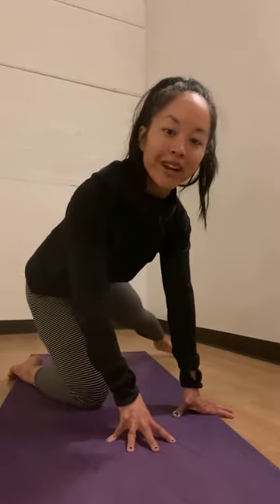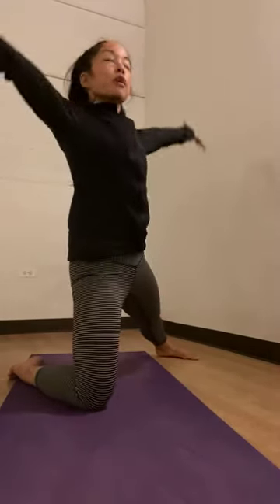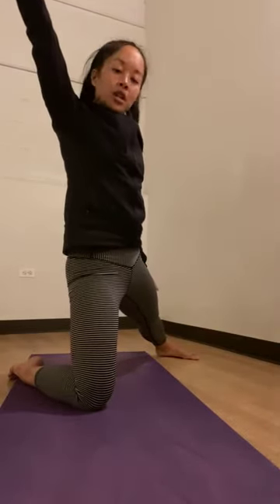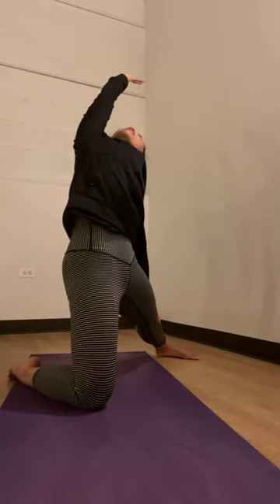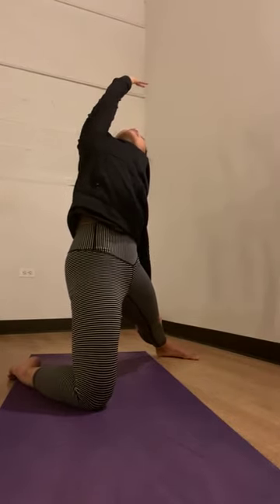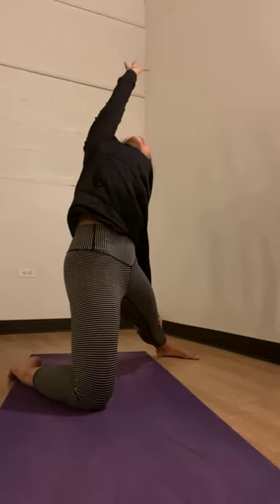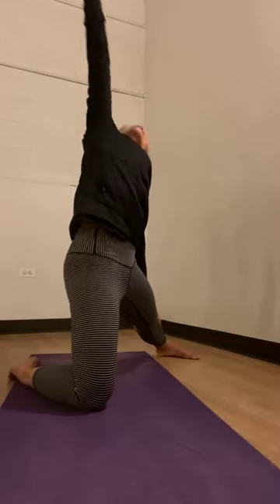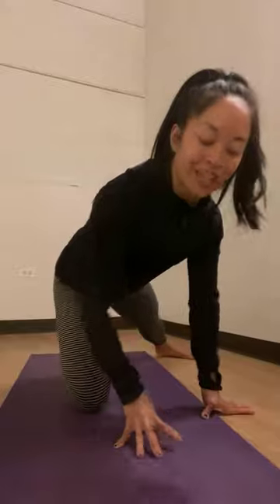Shift your body weight into your left knee, send your right leg out to the right. Take an inhale, reach your arms up, and then take your right hand down your right leg, reach your left arm up and over for a nice little side body stretch. One more breath, lift up on your right side, exhale, knees a little bit more, and gently release.